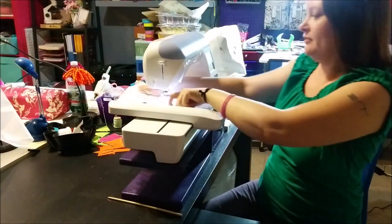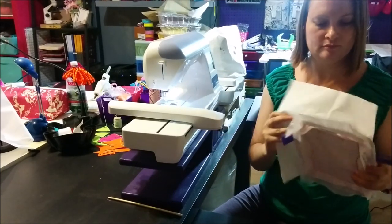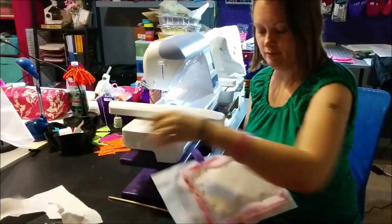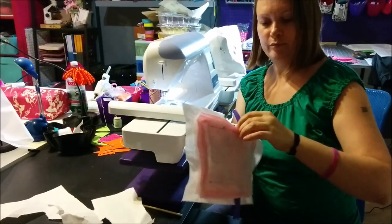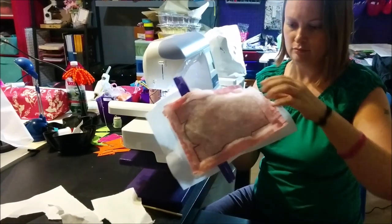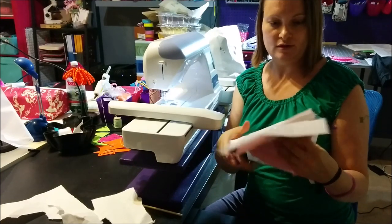Alright, we are finished stitching. Next we want to remove our pins and remove our design from the hoop. Now we can remove our tearaway stabilizer, and then we want to remove all the pins that we put in during construction. Our next step is to cut around the edges of our finished bag.